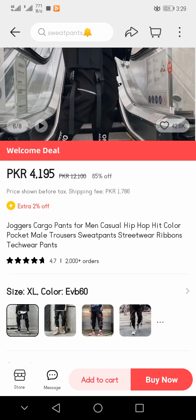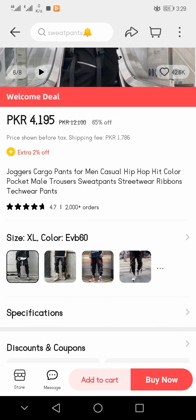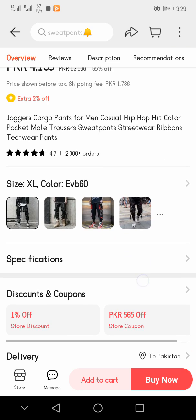The product is listed as jogger cargo pants for men, casual hip hop color pocket trousers, sweat pants streetwear, tech wear pants. Here you see that a 4.7 star rating is already given and more than 200,000 plus orders have already been placed. Different colors and sizes are also present.